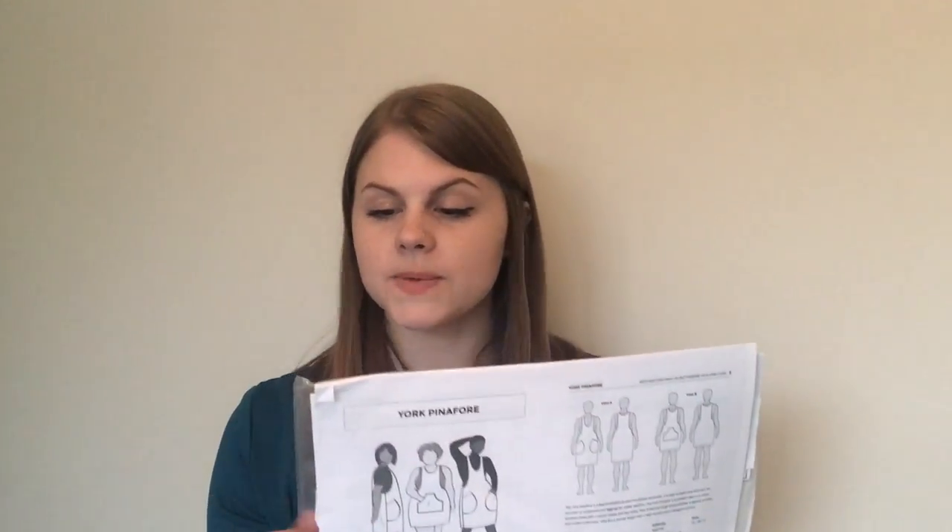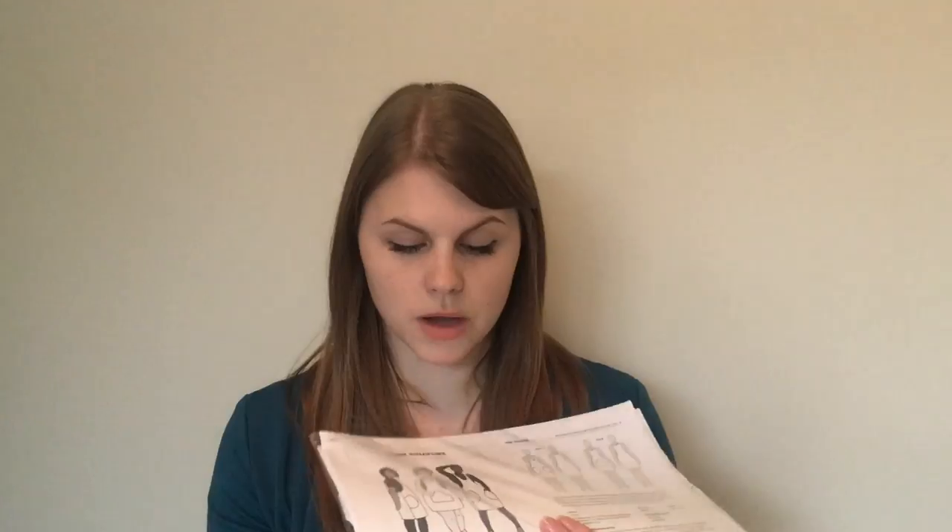The next one is the York Pinafore, and I've actually made this twice — both times for my sister — but I am going to make one for myself as well. I've got some cranberry cords to make it with, so that's on my list. As it gets towards autumn I think it'll look really nice with a long-sleeve top, and the cranberry cord was from Lulou Designs, who I think still has some in stock.